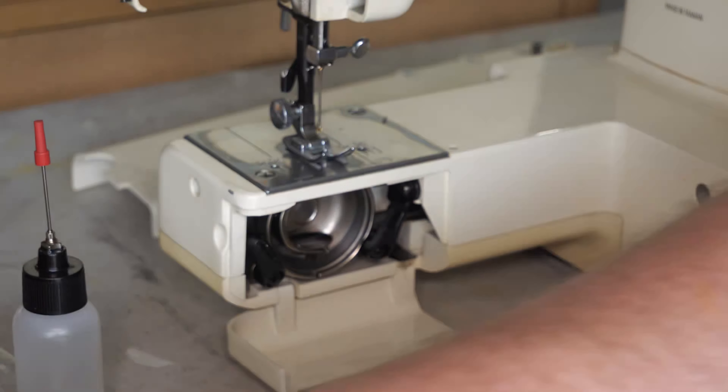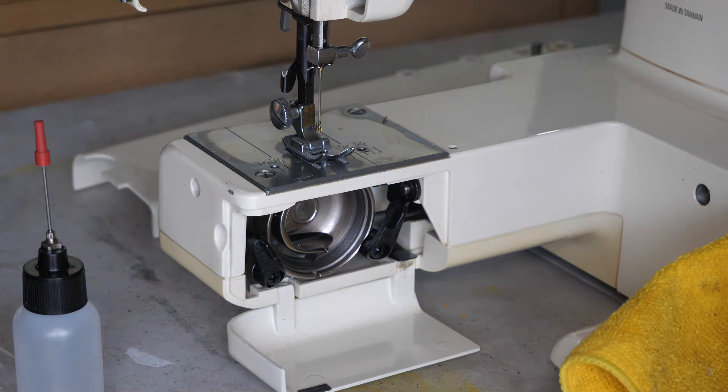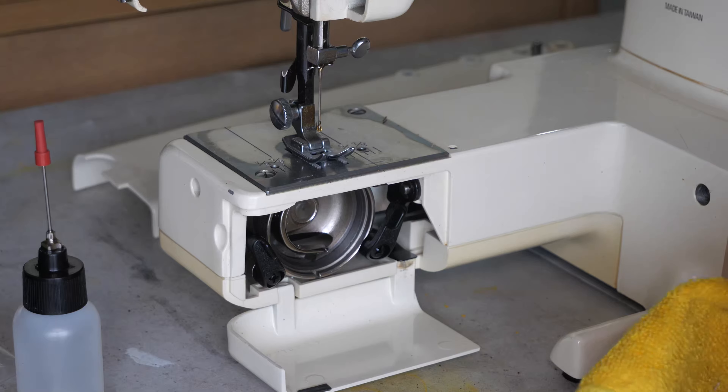Here's our hook. Hook feels good. A little bit of dirt there, but otherwise that's good.